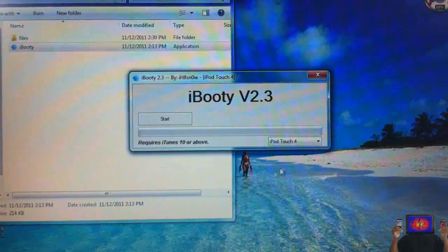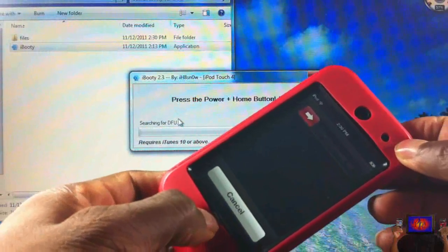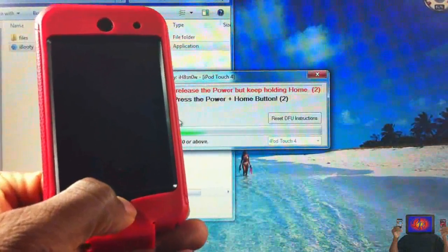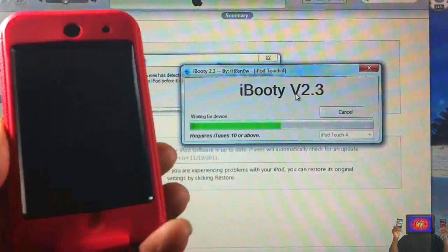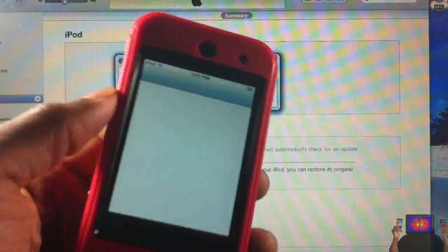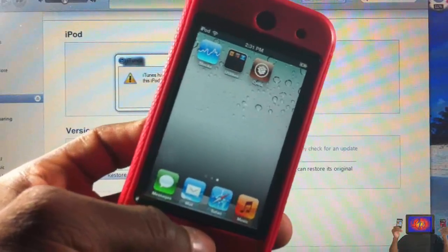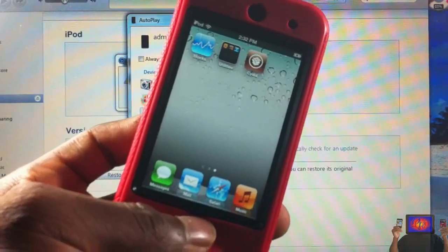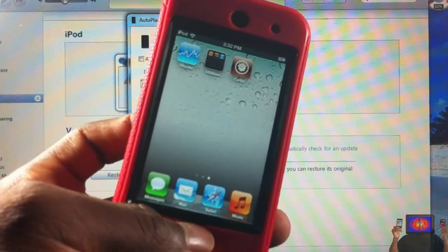Put your device into DFU mode again. Click Start — one, two, three, four, five, six, seven, eight, nine, ten — release — then continue holding until iBooty recognizes your device. Wait for iBooty to boot up your device. Once it's finished, Cydia and Safari should be working normally. You are now jailbroken — may the jailbreak force be with you! Remember this is tethered, so use iBooty every time your battery dies, you reboot, or power off. If you don't boot tethered, you'll be stuck at the Apple logo. Please rate, comment, subscribe — have a nice day!